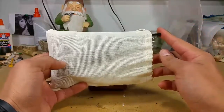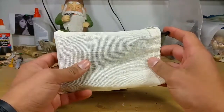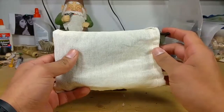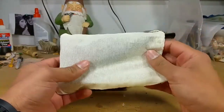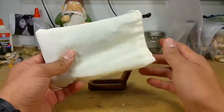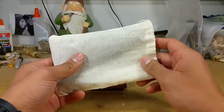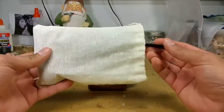I call this pipe the PETA pipe — P-I-T-A — and that stands for 'pain in the ass' because that's what it was to make this pipe. Even coming up with a name for it, me and my wife went back and forth with different names. She was helping me out with a lot of stuff and I said PETA it is.